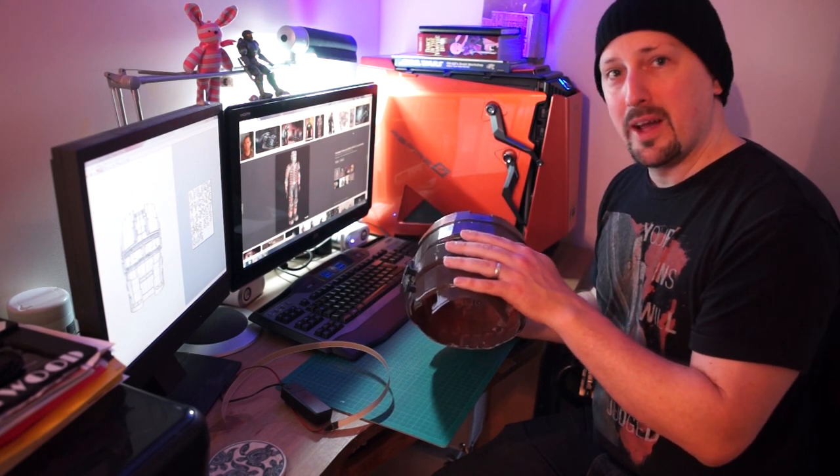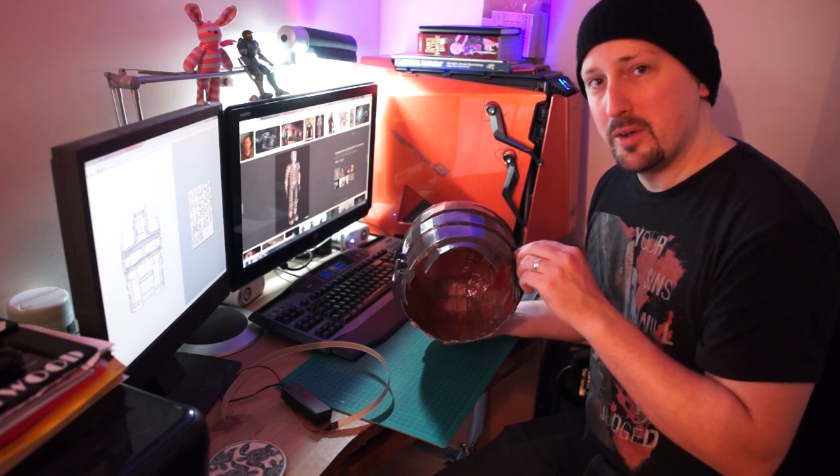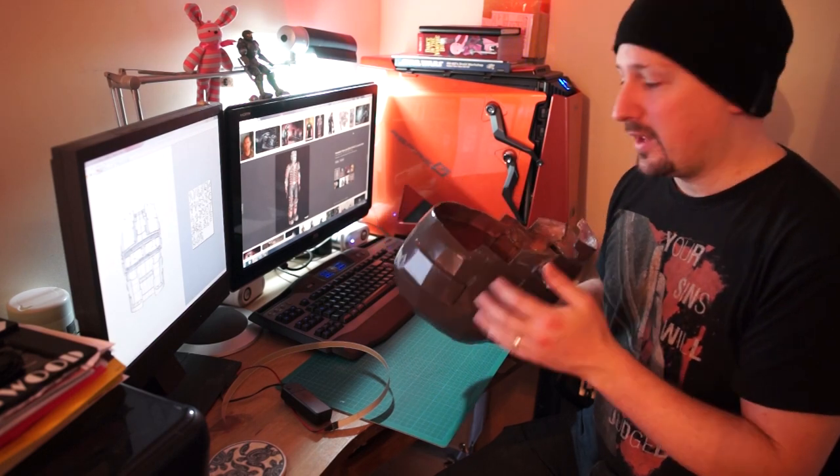Now these screws here — I can actually take the bottom of the helmet off. I did that because originally I thought I would screw myself into the helmet. But the way things have worked out, I've chopped the back out and I'm putting foam back on it, so it doesn't really matter now. But they look really cool and once the add-ons are put on they'll look good, so I'll leave them.